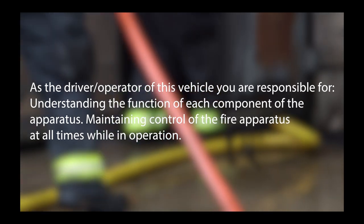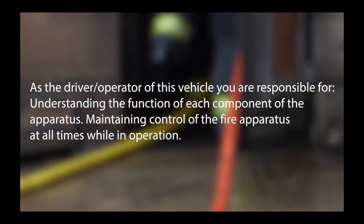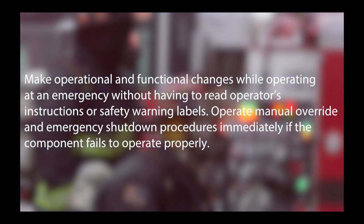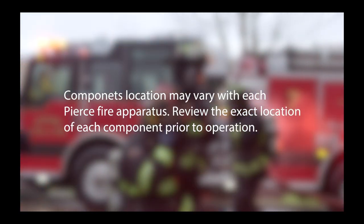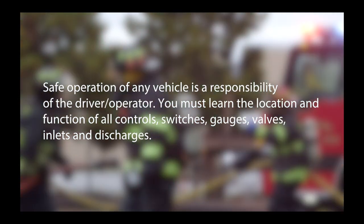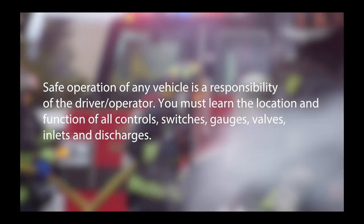As the driver operator of this vehicle, you are responsible for understanding the function of each component of the apparatus, maintaining control of the fire apparatus at all times while in operation, making operational and functional changes while operating at an emergency without having to read operator's instructions or safety warning labels, and operating manual override and emergency shutdown procedures immediately if a component fails to operate properly. You must learn the location and function of all controls, switches, gauges, valves, inlets, and discharges. Component locations may vary with each Pierce fire apparatus; review the exact location of each component prior to operation.